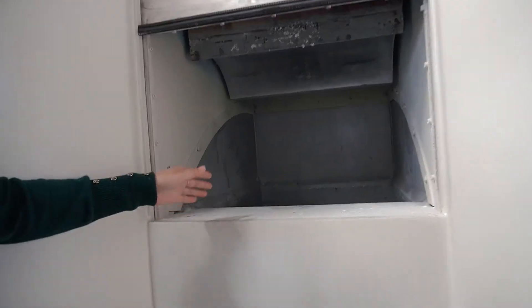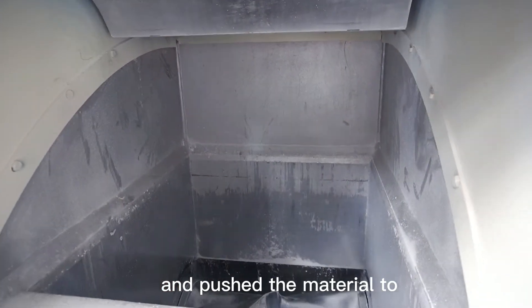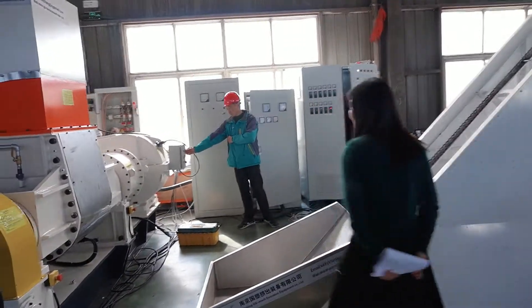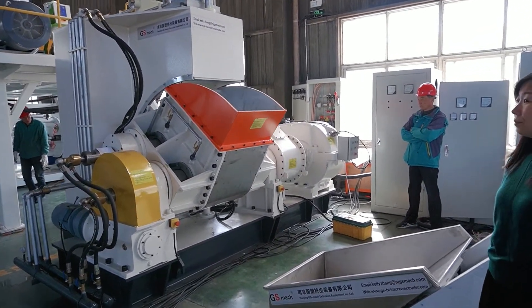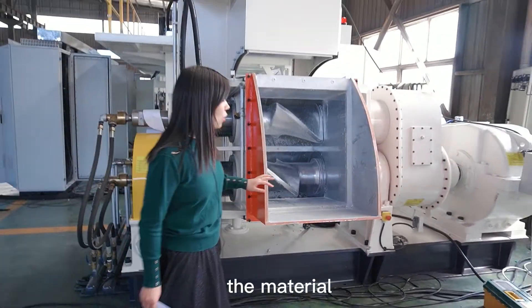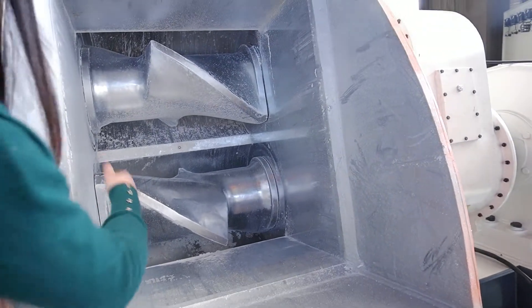After setting the material, you can drop all the material in from here. There are two shafts to melt the material — this one will push and melt the material like this. All the material after melting and dispersing will come out from this batch. Let's open it. After melting, the material will be dropped like this. You can see there are two shafts. The shaft surface is very smooth and shiny.